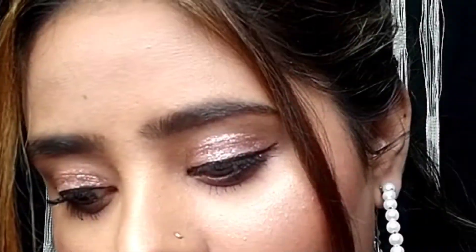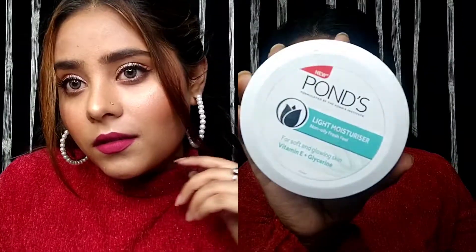Hey guys, welcome back to my channel Urvashi. In this video I am going to share a teenager-appropriate makeup look, and at the same time it is a glowy makeup look in a very easy way. It is a very simple kind of makeup look, so let's start the video.